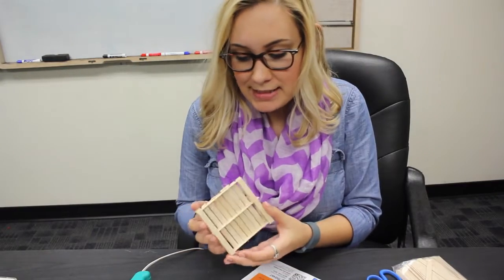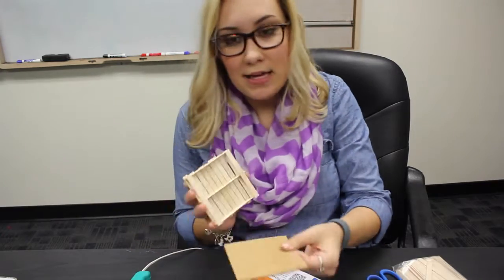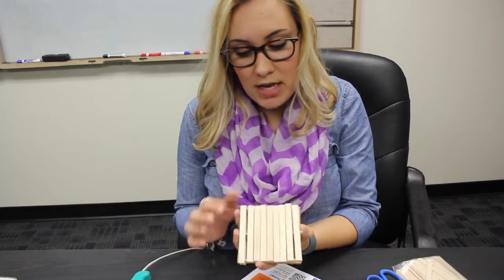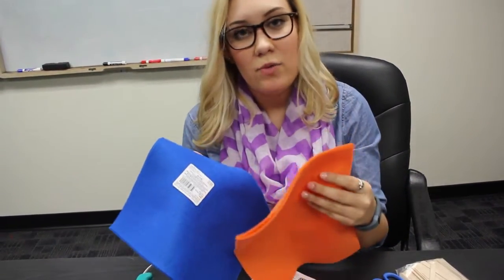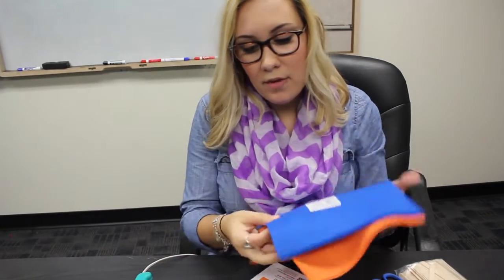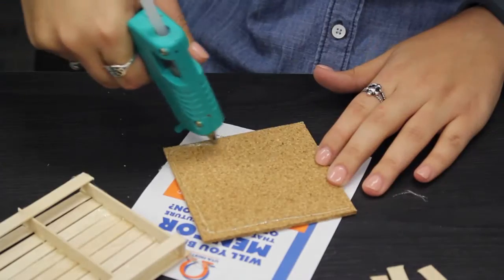The bottom isn't too secure, so that's why I like to add something on the bottom for reinforcement — it can be a cork that you glue to the bottom to help absorb moisture. A couple of other options would be felt. I got some colored felt so you can cut it to a square and glue it to the bottom. So those are just different options we have. I'm going to put mine on the cork.